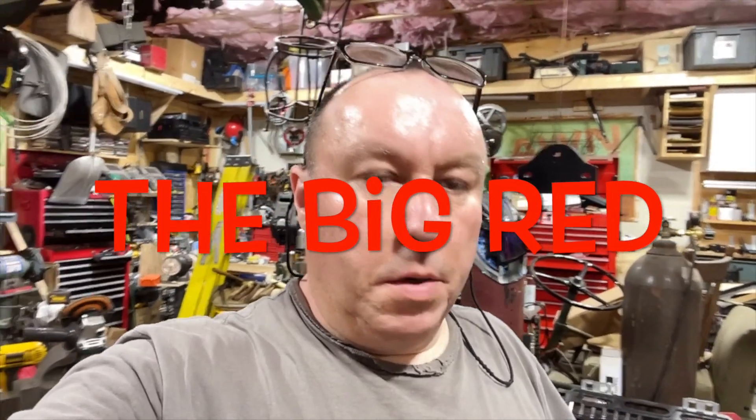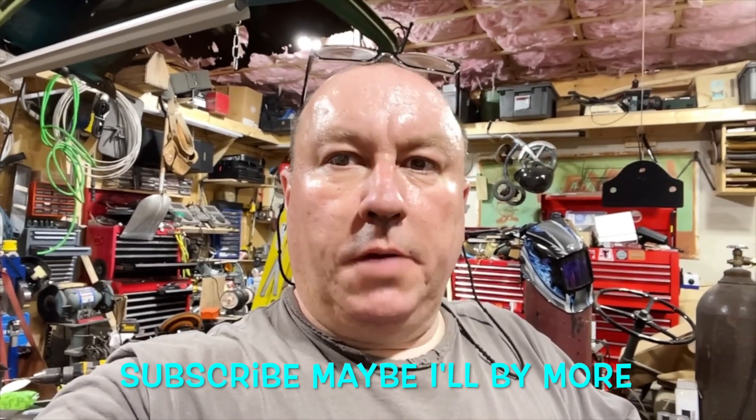Hello folks, this is a video about me taking apart a Honda ATV Big Red 250 ES 86. It's been outside for a while, it's got a lot of fused bolts. I'll spin the camera and I'll show you, so stay tuned.